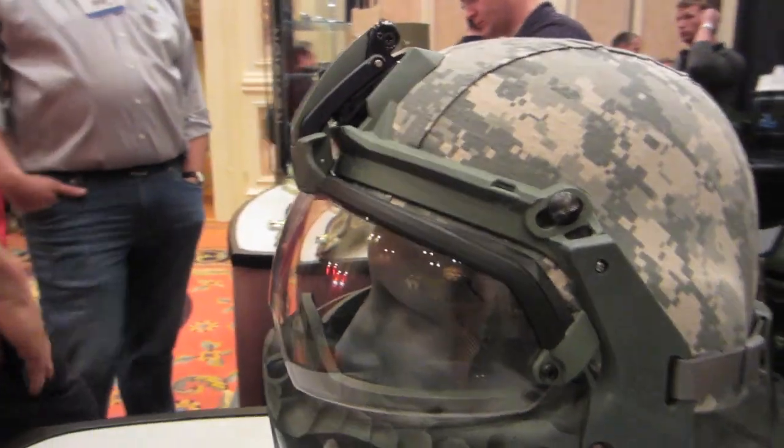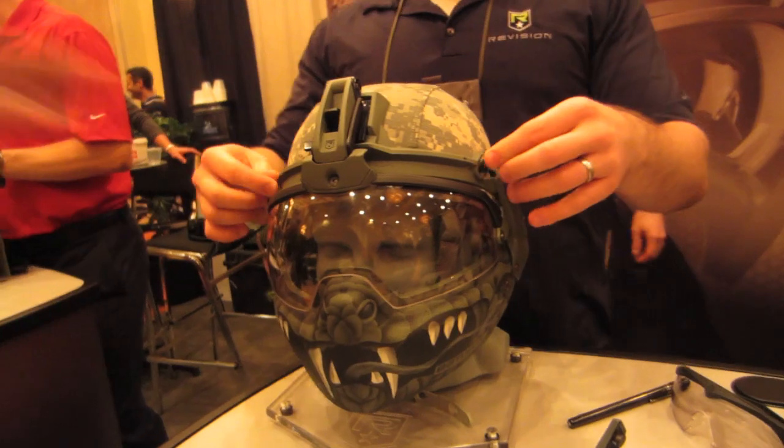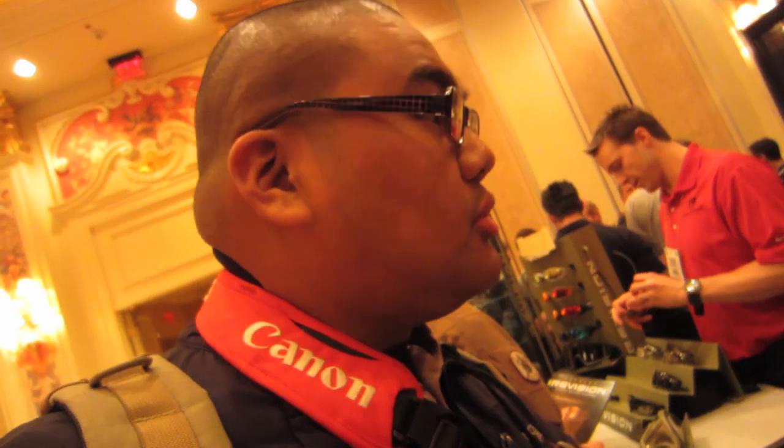Is it for only military usage or can consumers get it? As of right now, we're finishing production — it would be mainly a military consumption product. Possibly we could get into airsoft markets and into facial protection. It's a long shot, but it's something I think a lot of people would like, especially in that community.